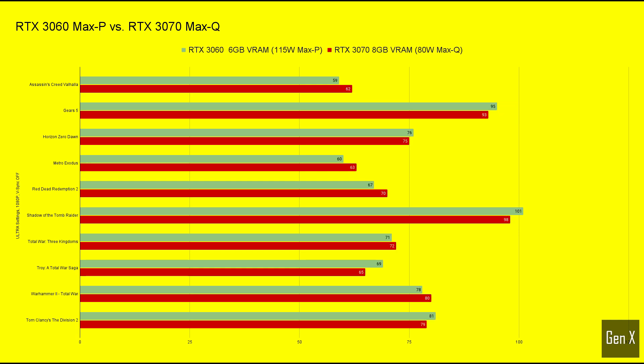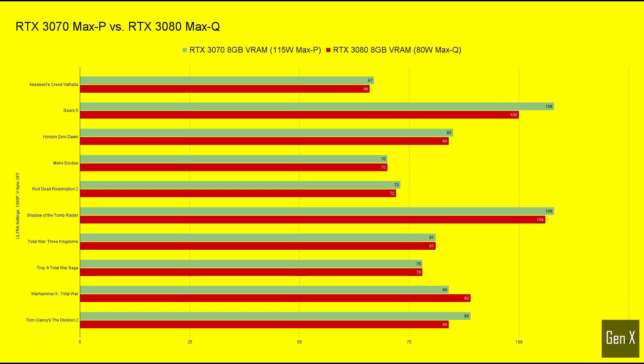You can see that the 80 watt version of RTX 3070 is roughly equivalent to the 115 watt version of the RTX 3070. The 80 watt RTX 3080 performs similar to the 115 watt version of the RTX 3070.